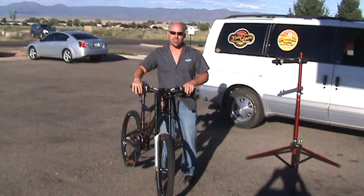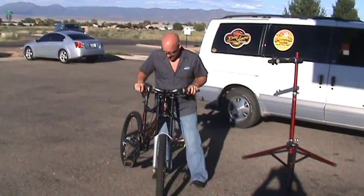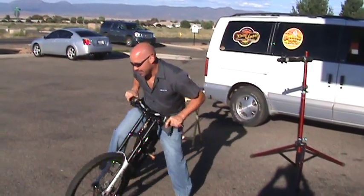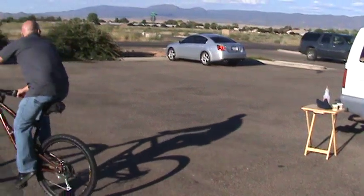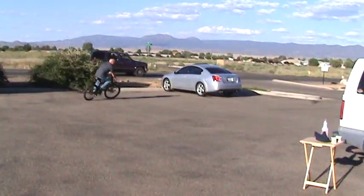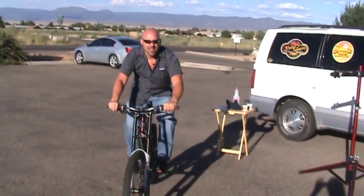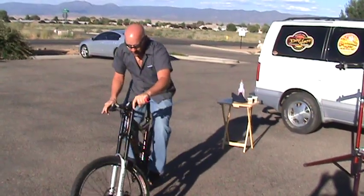Hi, my name is Mark and I'm going to show you how squeal-out disc brake treatment gets rid of a brake squeal on disc brakes. This one's got it bad. So there's our squeal — infamous.